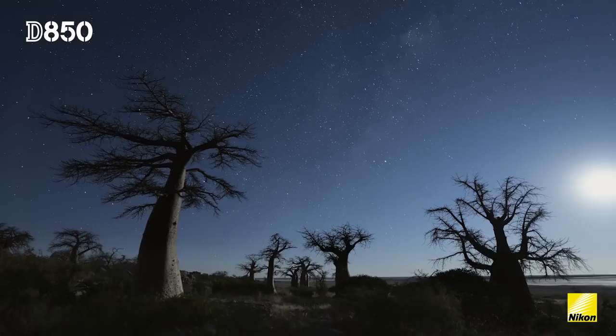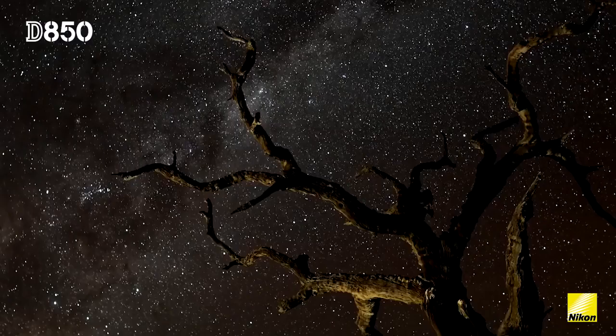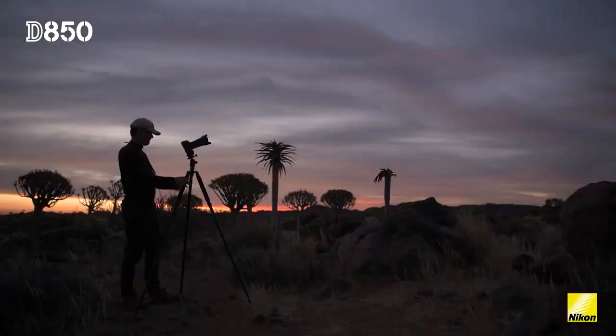When you're shooting at a 45 megapixel sensor, that really means that because you can zoom in so much, every tiny little flaw of the lens will show up.